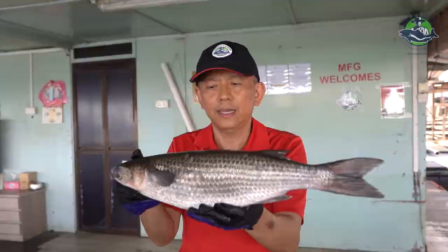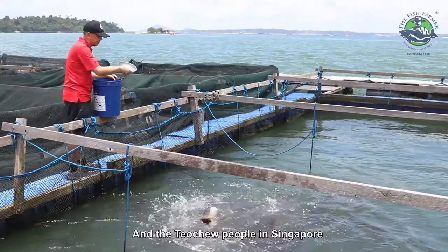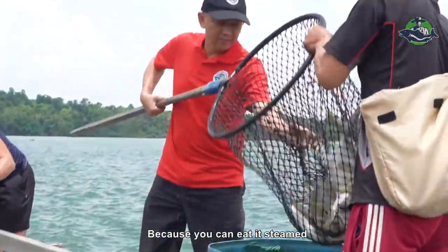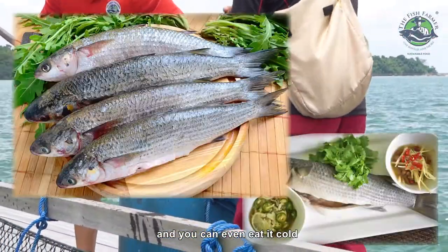This is a grey mullet. We buy the fry from Taiwan, and the Teochew people in Singapore love this fish because you can eat it steamed and you can even eat it cold.